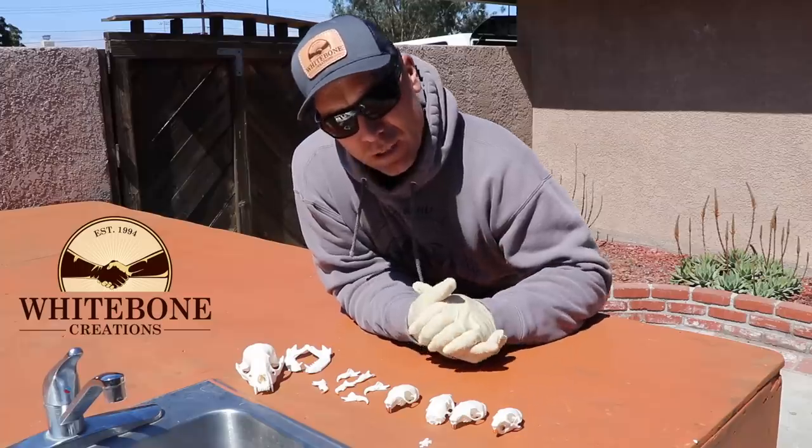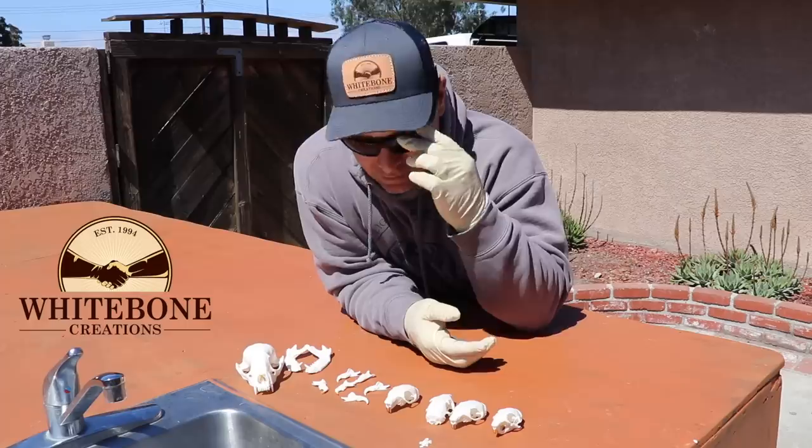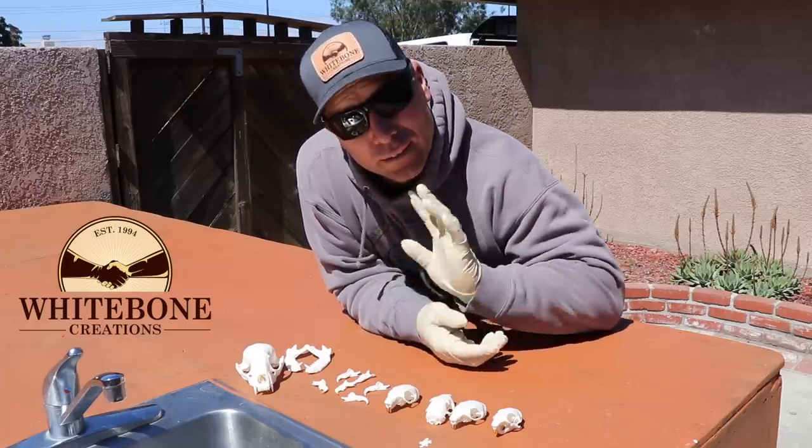If you want, put your peroxide back in that bag and bring it to a boil — just watch it so it doesn't swell up and pop on you. Other than that, that's it. Thank you as always for watching, till next time.